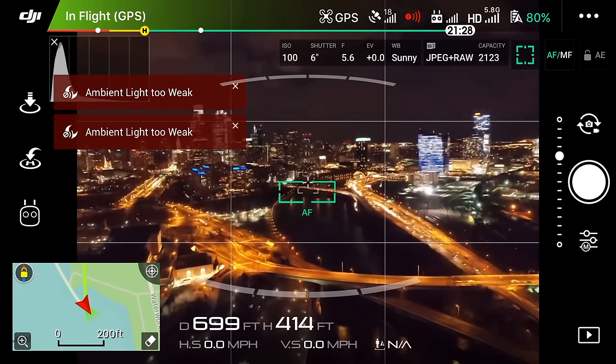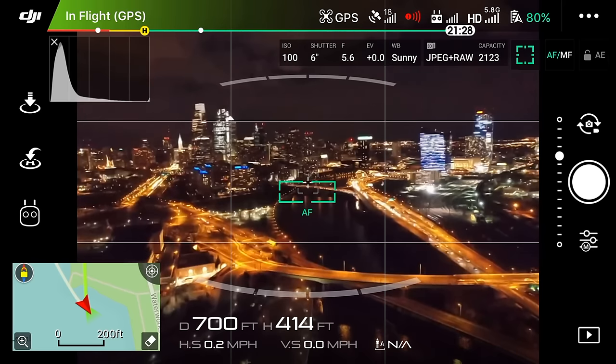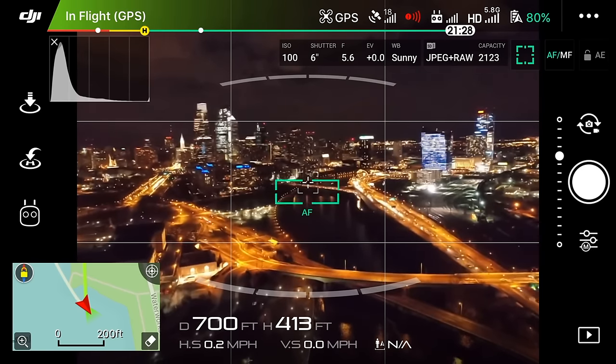With that being said, I figured I'd do a little tutorial for you guys to help you achieve some of the best looking long exposure photos.